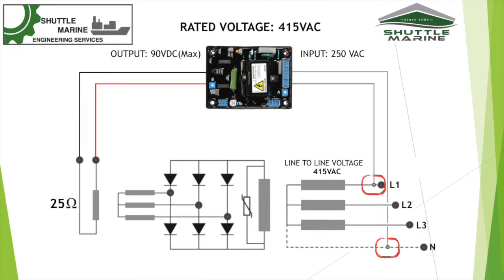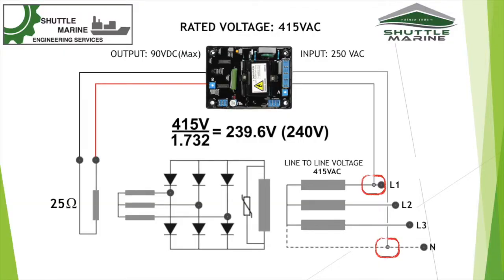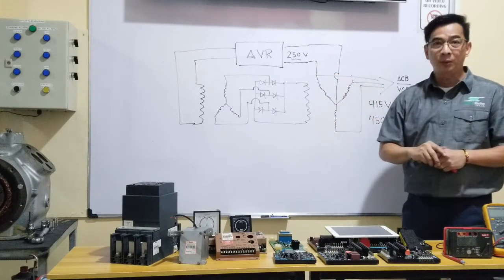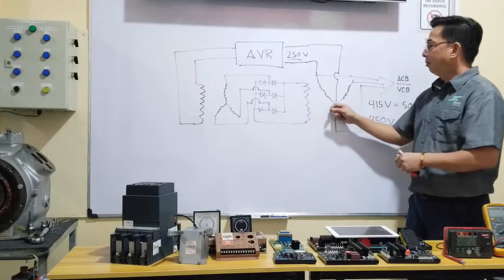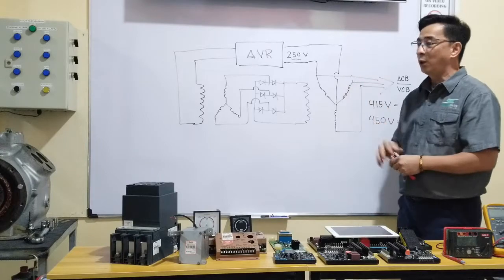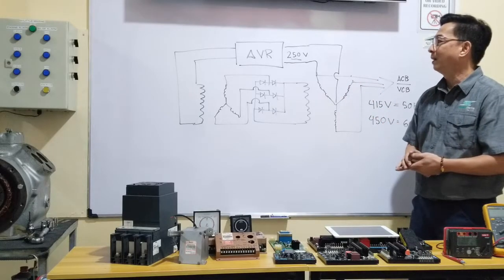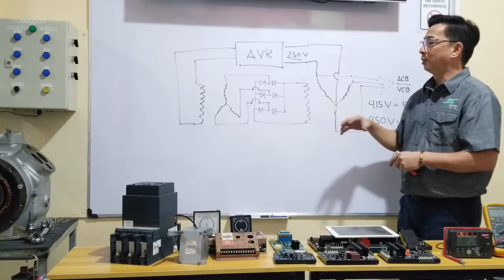With this connection, the voltage will compute to somewhere around 239 volts on a 415V system, or around 245 volts on a 450V system — so we can still use the AVR without any transformer, by connecting one line to neutral. With a transformer, a failure would cause a blackout; with this line-to-neutral connection, no transformer is needed at all. Those are the two options, but I prefer this second approach.